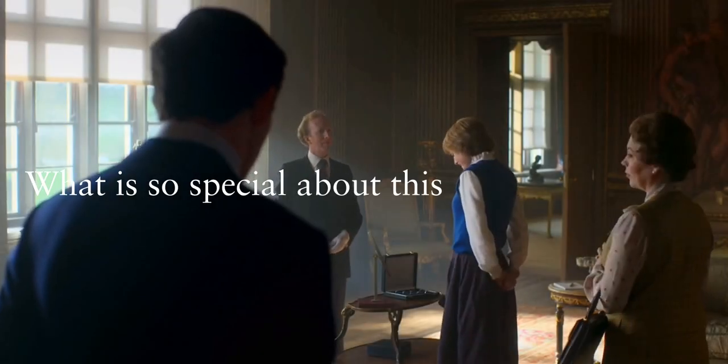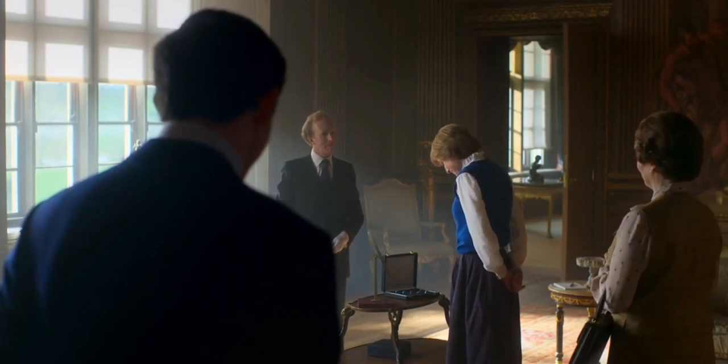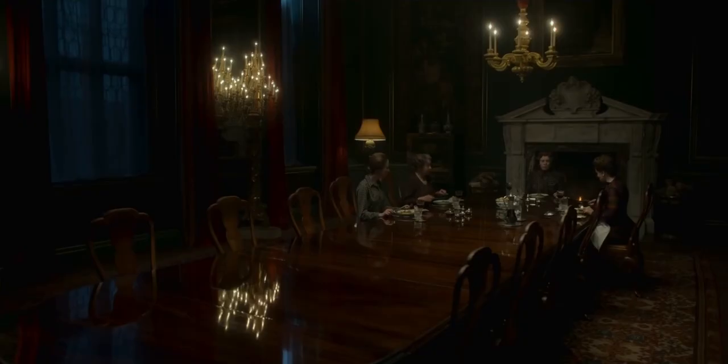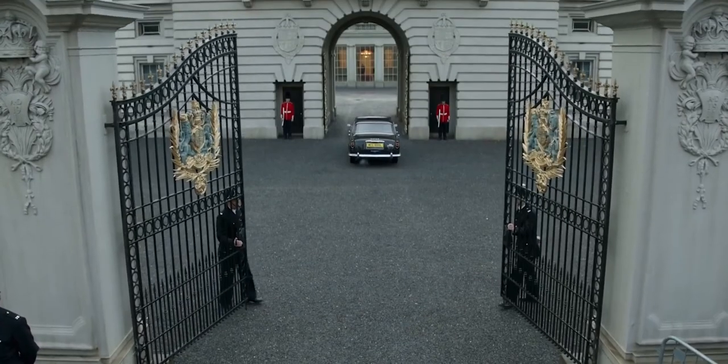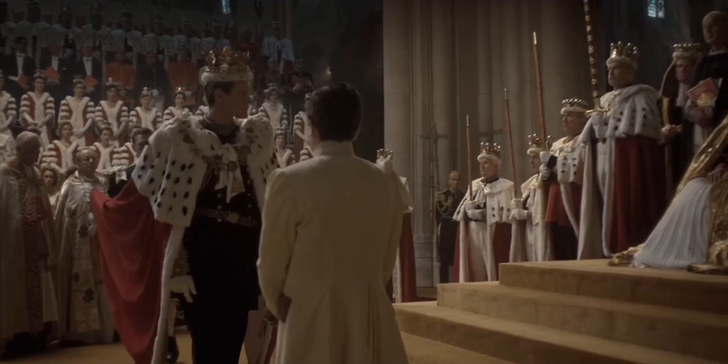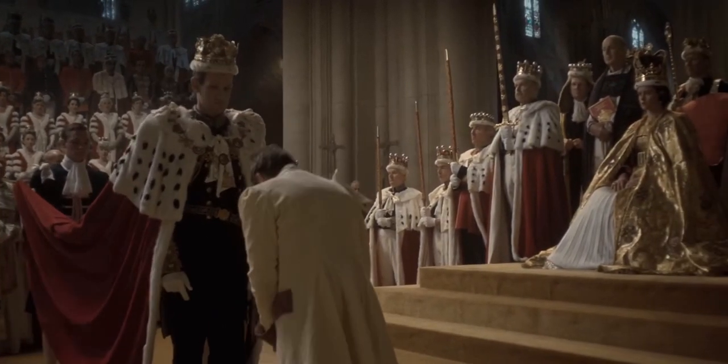What is so special about this cinematography? Because it's caught the eye of everyone that watches. Of course the sets are magnificent and the locations are quite literally palaces and castles, but the lighting, composition, lens choices — the list really goes on — just makes the cinematography of The Crown something special.